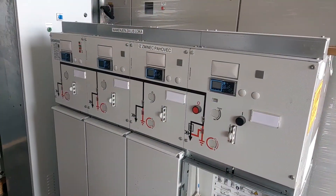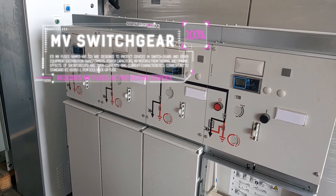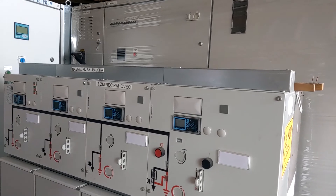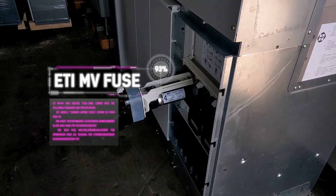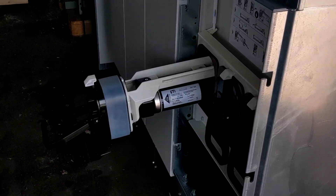In medium voltage switchgear, medium voltage fuses are used as protection devices. By nature, these fuses offer very reliable current limiting features, as they do not require an overload relay with transformers to tell them when to blow. Another great advantage is their very fast current limiting operation in the event of a short circuit.